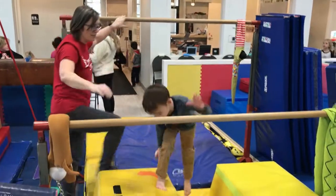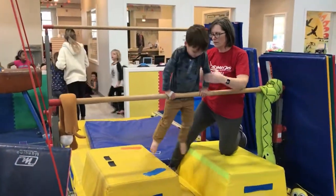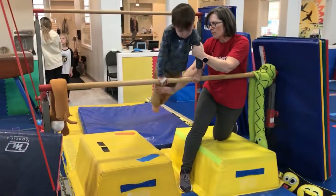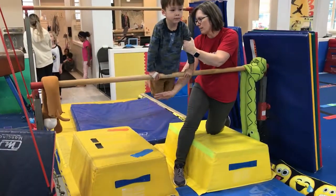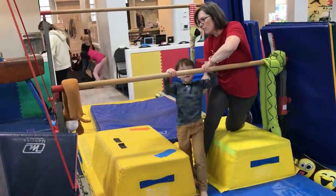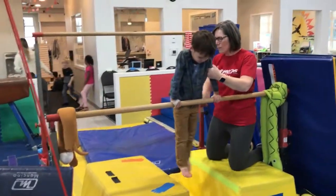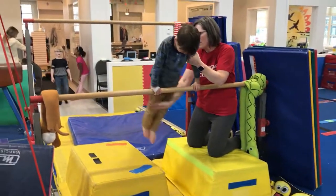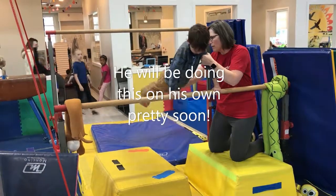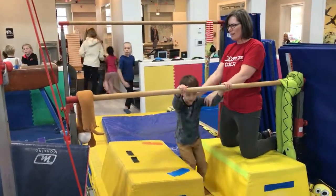We're going to practice casting. Push up into your front support. Squeeze those legs. For some of our children, just do little casts like this — make your legs straight — but as they get a little bigger and stronger, our older ones are going to do bigger casts. Julian's going to straddle onto the boxes. Open up your legs. Ta-da! High score.